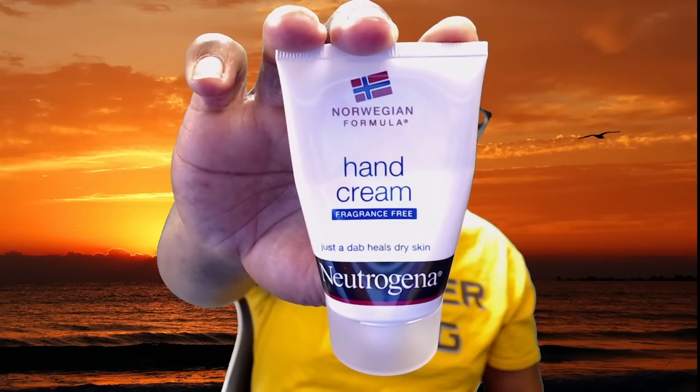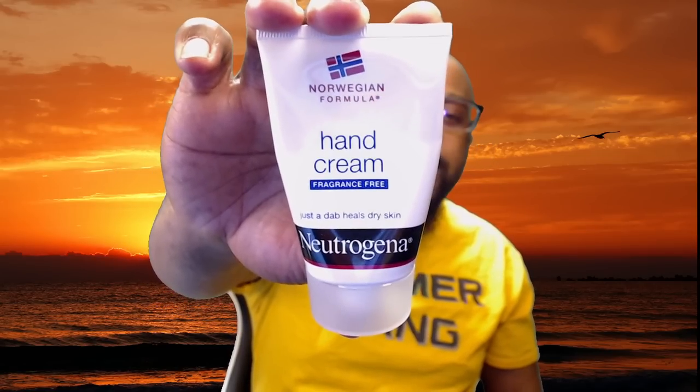I also use the Neutrogena hand cream. I like this because the container is really small, and you would think that because it's so small you don't get much, but it literally just takes a tiny little bit to moisturize your whole hand. And it's so moisturizing, so gentle, and it doesn't leave any greasy feeling whatsoever. It just really absorbs into the skin — so I love that.